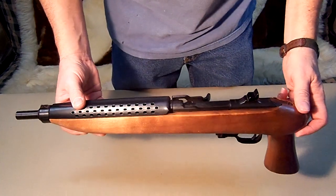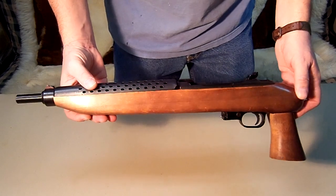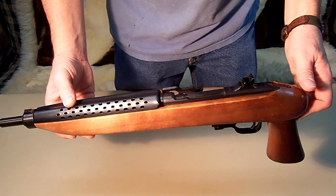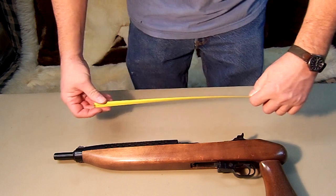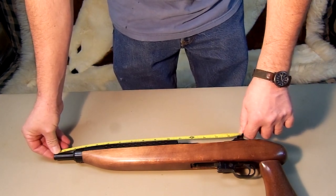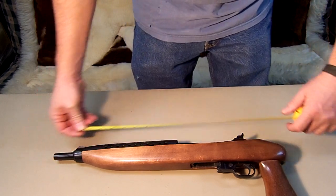Today what we got is the Ultimate Zombie Hunter Pistol. This is actually classified as a pistol — it's the Universal M1 Carbine. It has an 11 and a quarter inch barrel, and the whole pistol itself is 19 and a half inches.